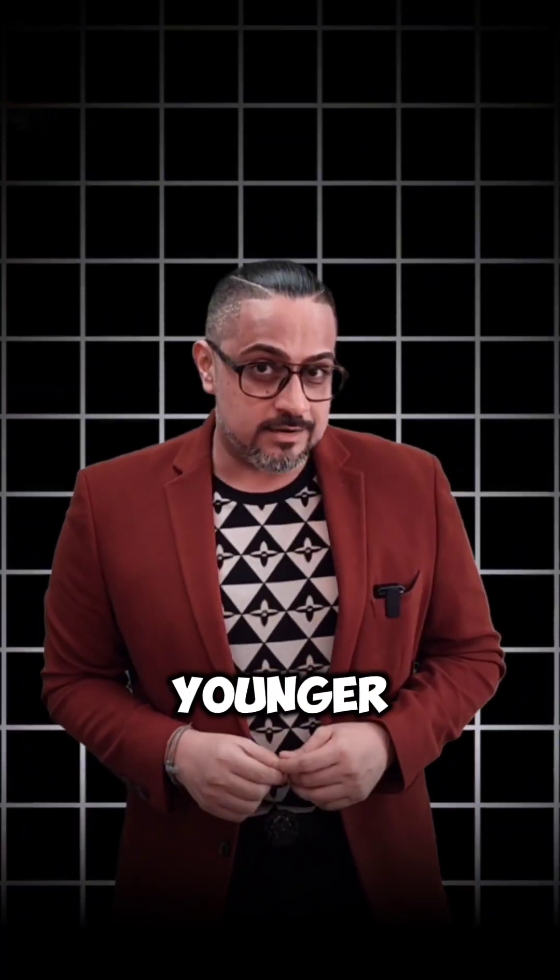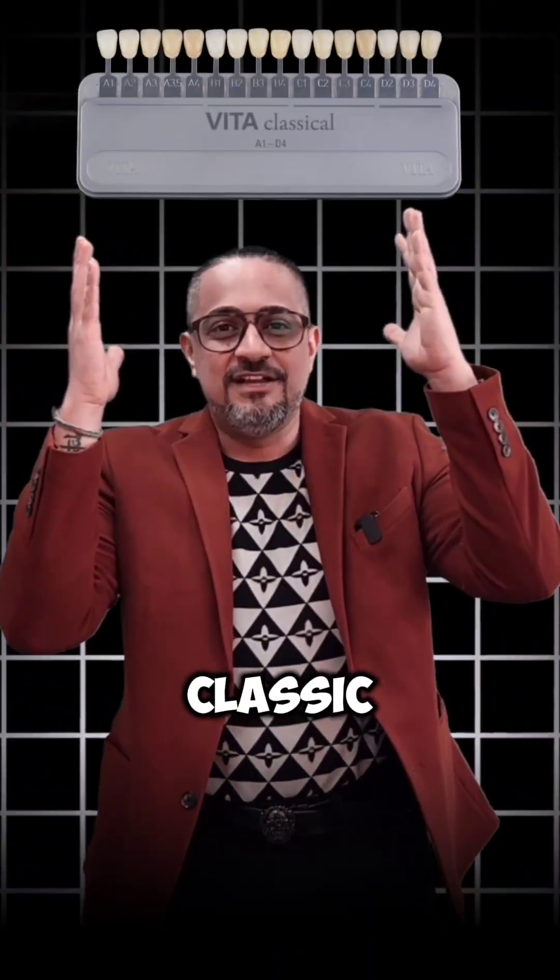If you were born after 1956, guess what? You are younger than my chief guest for today, which is the Vita Classic Shade Guide.